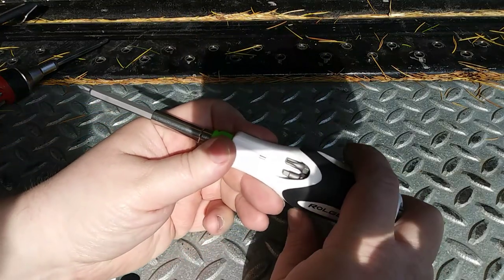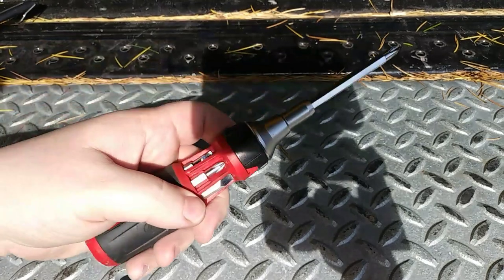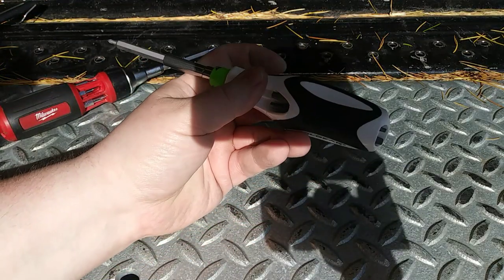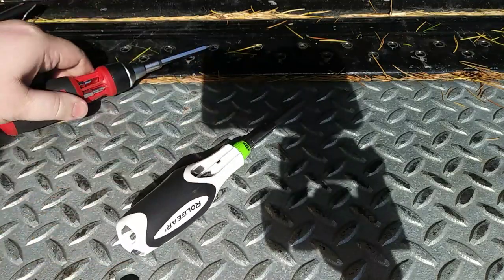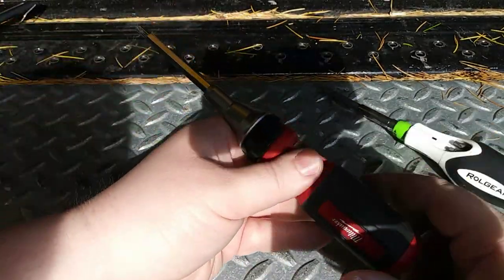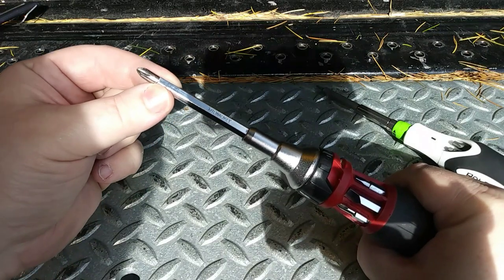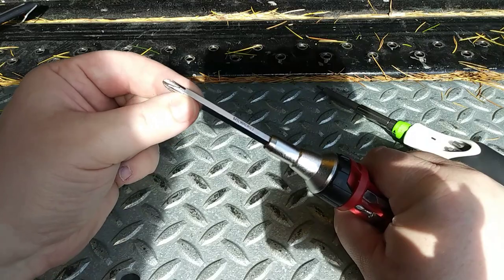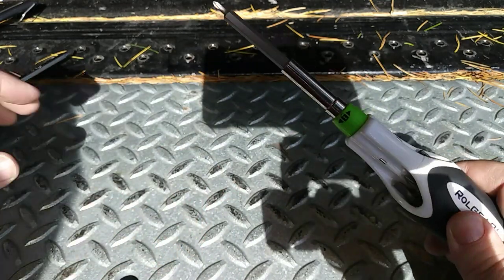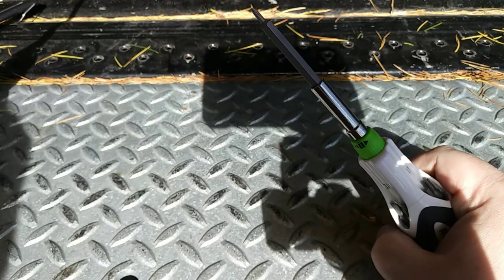I have another screwdriver video — I'll leave a card for it — where I talk about some of the benefits and drawbacks of a ratcheting style screwdriver. Spoiler alert: I like this Roll Gear quite a bit more than I like the Milwaukee. One of the things I talked about in that other video was how much play the Milwaukee had out at the end of it. You can see it flexing quite a bit. The tolerances on the Roll Gear are noticeably better — it has about half the amount of play at the end compared to the Milwaukee.